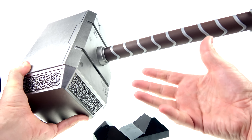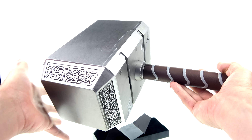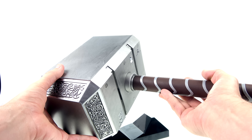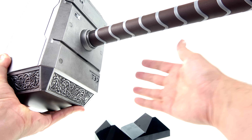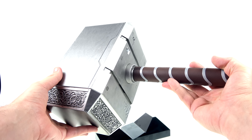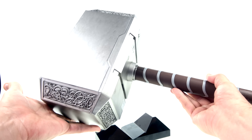It still does have a very toy element to it — in my opinion more than what we've gotten with some of the other prop replicas. The Iron Man helmet looked really good; it was made out of plastic so it felt like a toy, but just looking at it you didn't notice many toy elements. The metal Captain America's shield absolutely doesn't look like a toy. And the Star Lord helmet — the other prop releasing alongside Mjolnir — doesn't have much of a toy look either. This one kind of does.